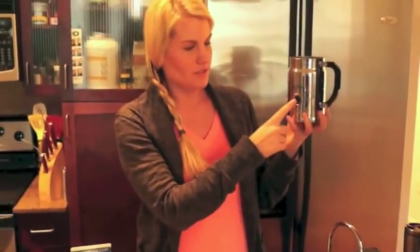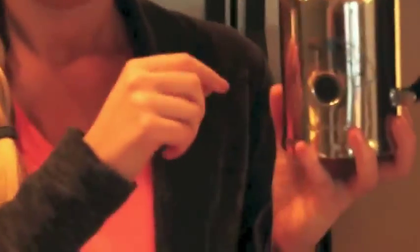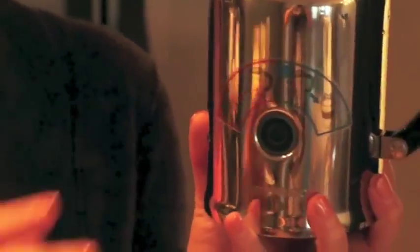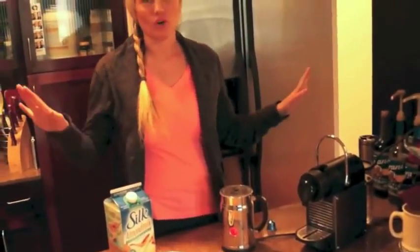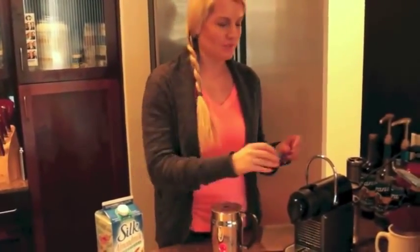So it has two settings. You push it once for red — it's hot — and two for cold. And it actually will froth it cold. It's really weird because I don't know why you want a cold cappuccino, but it exists. So you just push it one time and that's it. You don't have to hold it or do any of the crazy things I heard people say on YouTube videos.